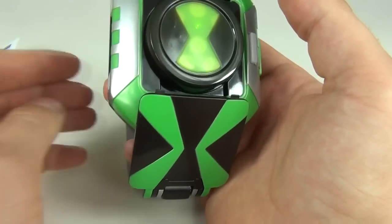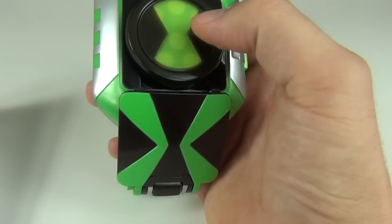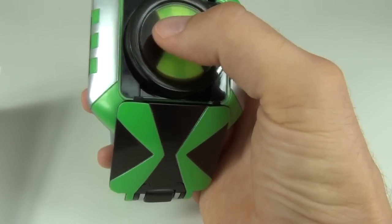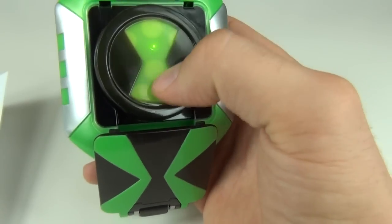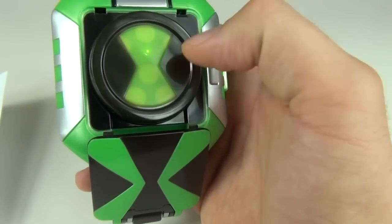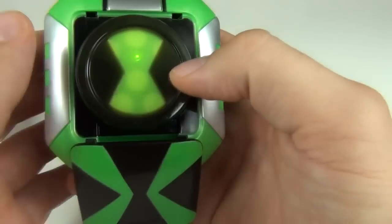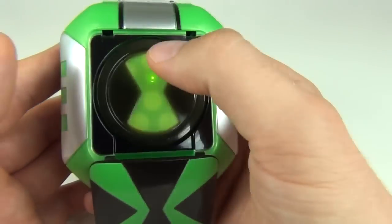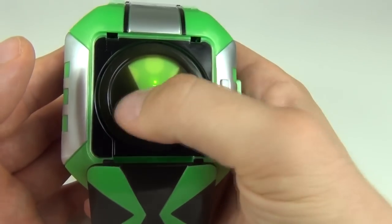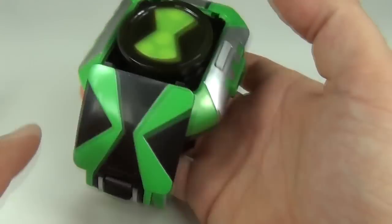Down to function two now, and this is for random sound effects. You touch it in different places and you get all these random, pretty cool noises all over the place. You can depress it and you still get the same noises coming out whether it's down or up. So again, that's pretty cool.